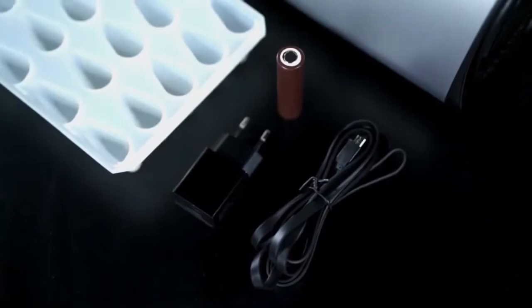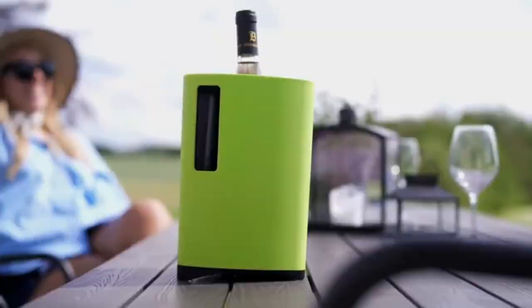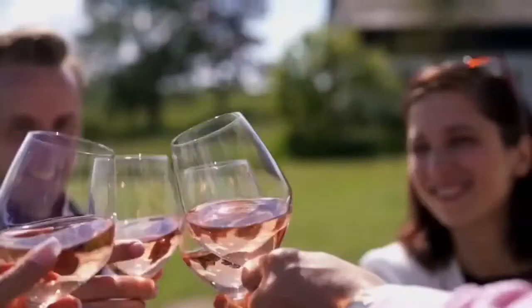Bring the InnoChiller to the table with its marvelous skin-enabling design while you enjoy a chilled drink with your friends.